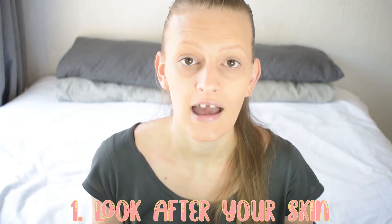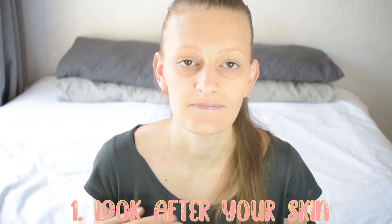My first tip is to look after your skin. You want to start a week in advance before the photo shoot because it takes time for your skin to repair itself. You can do this by washing your face every morning and night — not just once a day — because in the morning you've picked up stuff overnight that you need to get rid of, and at night you need to wash off what you've accumulated throughout the day. You also want to moisturize your face.